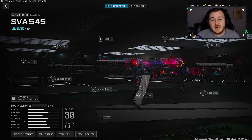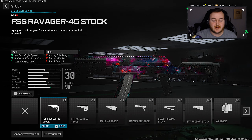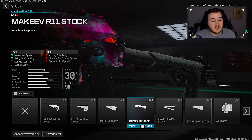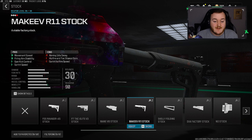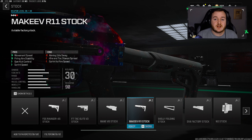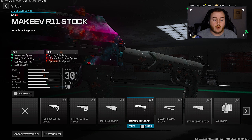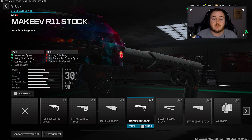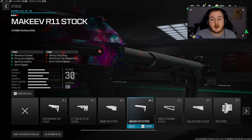For the new best SVA 545 class in Modern Warfare 3 Season One, my first attachment is the stock — we're going with the Markev R11 stock. We're getting movement speed, firing aiming stability, gun kick control, and sprint speed. This is very helpful for a run-and-gun playstyle, letting us be more aggressive and get those high kill games. Our weapon is also easier to control and more accurate at further distances.